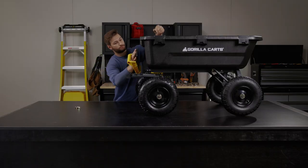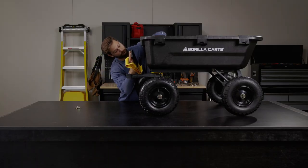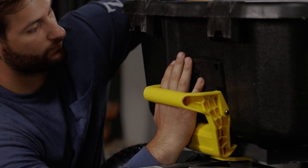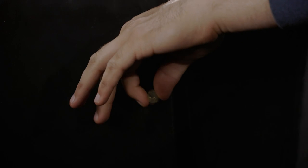The next step is to attach the dump latch assembly. Put the washer on the bolts, slide the bolts through, and the dump latch assembly will hold the nuts in place while you tighten up the bolts.